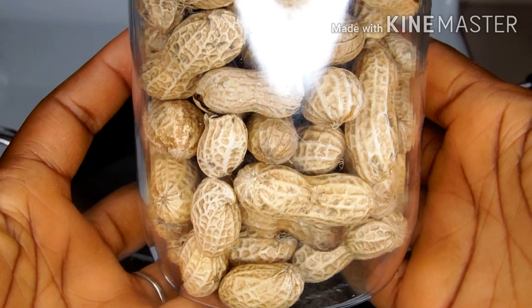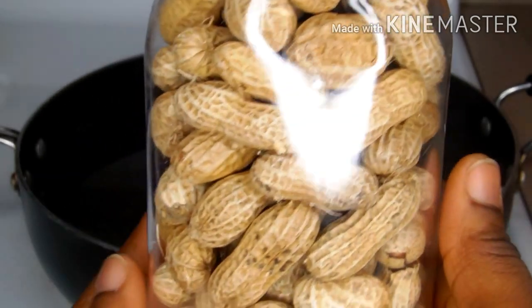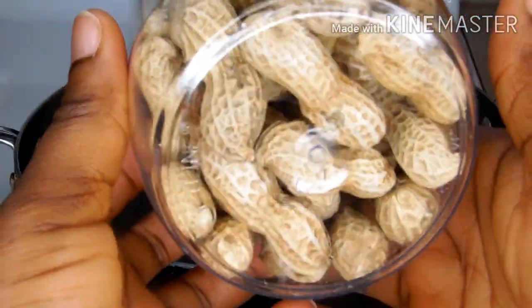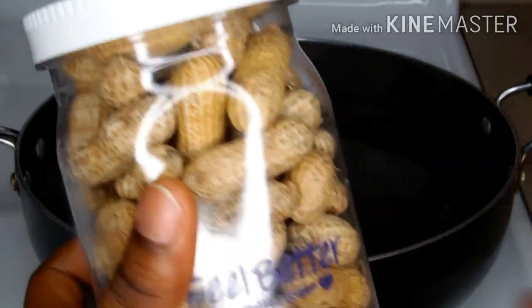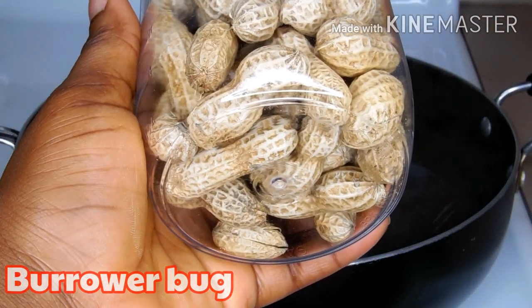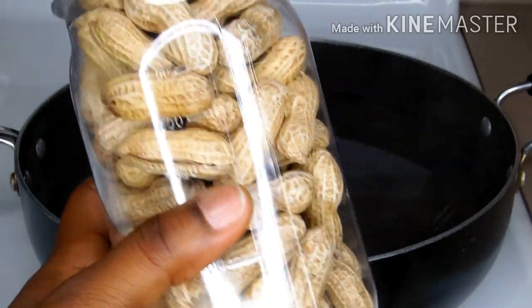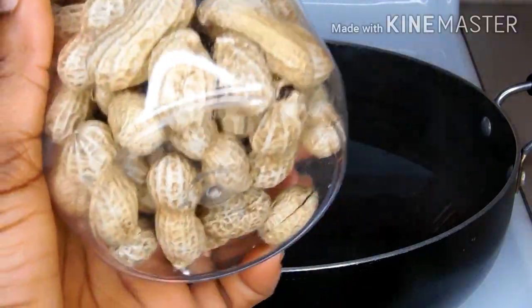Here comes our peanut for today. If you haven't watched the previous video I uploaded about storing this peanut, check it out — I'll leave it on the end screen. This is two weeks later after storage, and as you can see the peanut is still looking so fresh — there's no insects or bugs of any kind. This is the best way to preserve your raw peanut, and whenever you want to use it you can easily go to your cabinet or wherever you stored it and start using it right away.